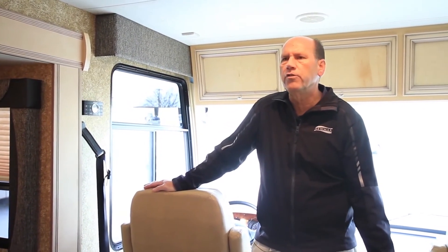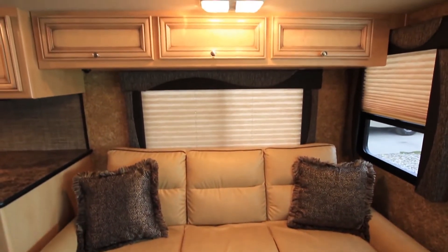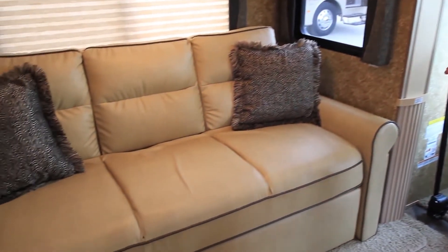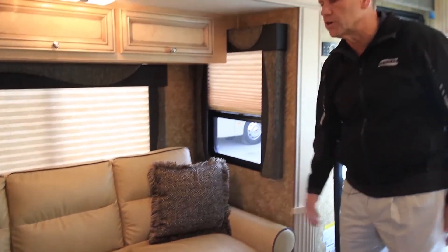Also new for 2014 is that we've upgraded our furniture offerings. This Flexsteel sofa is a great example of that. We've added welts onto the armrest as well as the seating of the coach, and one of the things that this does is it gives us contrasting colors that allows for more visual impact when you walk into the unit.